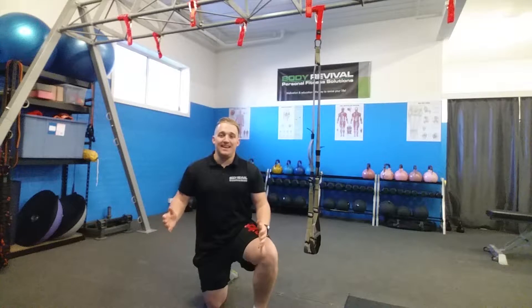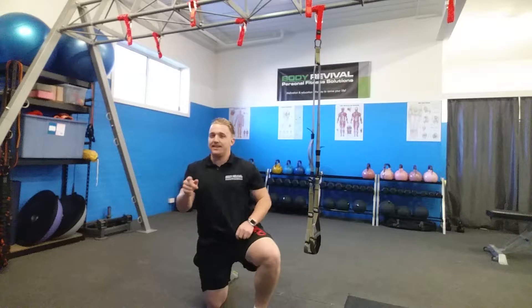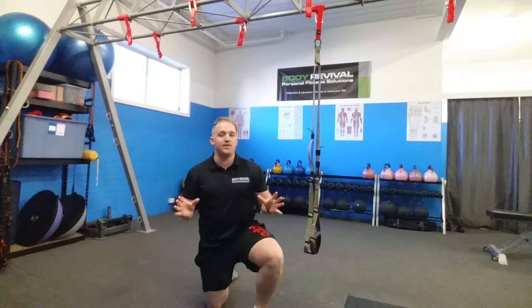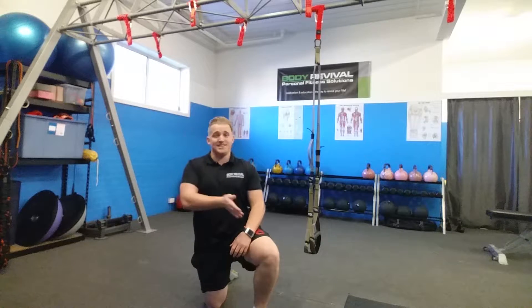Hey guys, it's Rhett from Body Revival and it's TRX Tuesday — well, kind of. It's TRX Wednesday today. We've had a little bit of an issue with our shooting schedule, so today it's actually TRX Tuesday slash Wednesday.